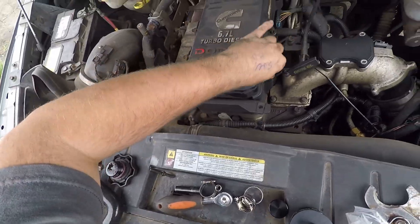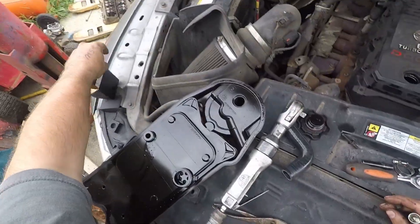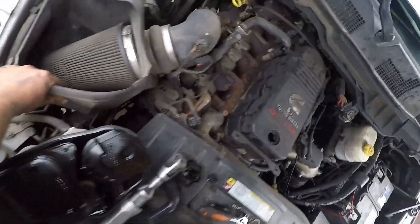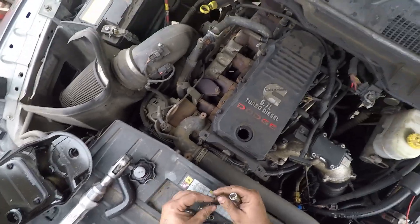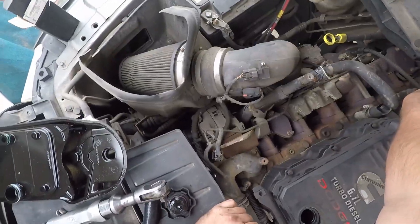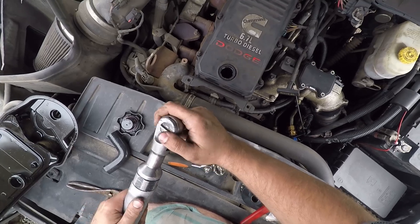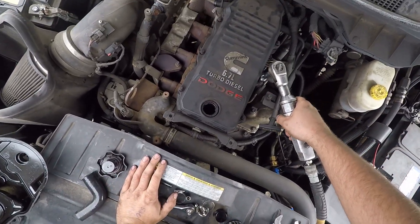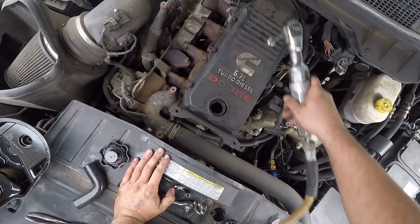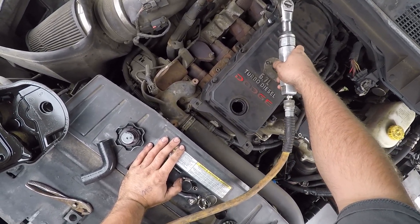My truck's on 35s with just a level kit — it's way too high to be honest, but it helps when going through farmers' fields. I keep a lot of my stuff and trailers out at my buddy's field in the back pasture, and when it gets muddy it helps to have the diffs a little bit higher so we're not dragging them everywhere.